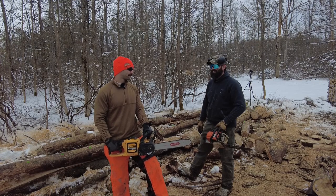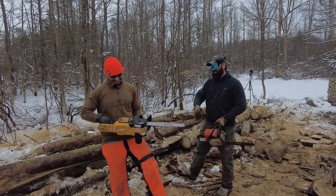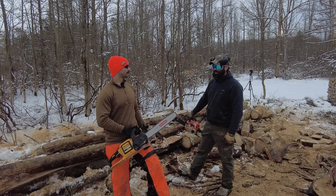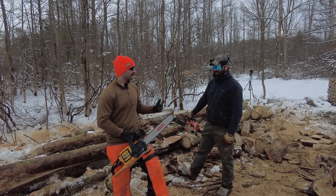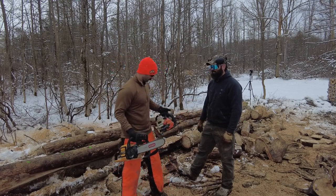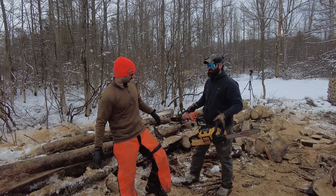Basically a competition — electric or gas, what's better? Elliot's confident his gas saw will win. There are definitely benefits to having electric saws — quiet enough that the neighbors will never know, no ear pro needed, electric brake. They're about the same weight.